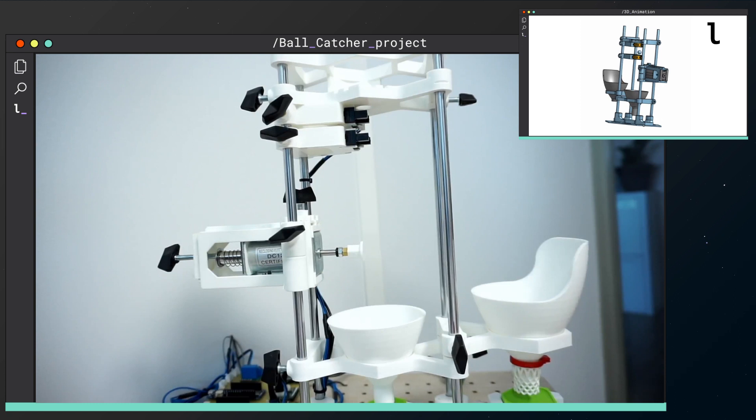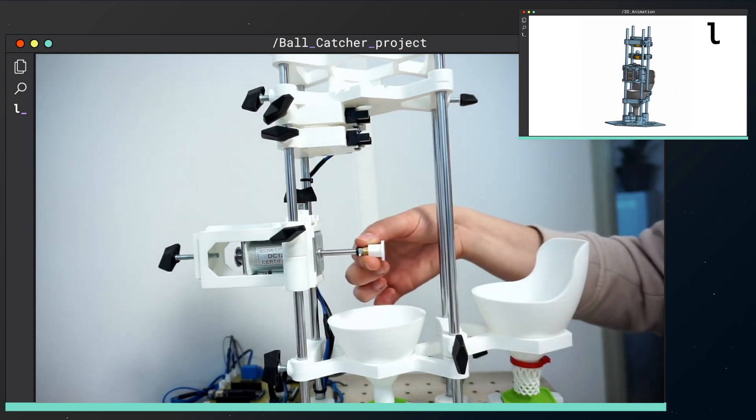We quickly created a 3D printed mechanical setup to integrate the Ball Catcher project. Here you can see the sensor and the solenoid.